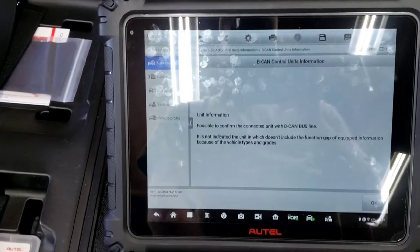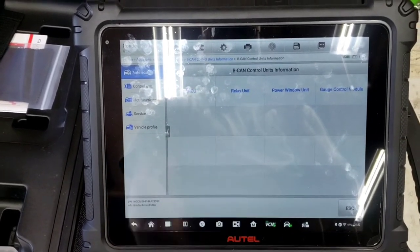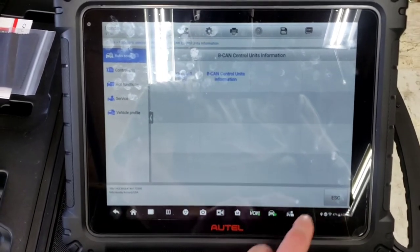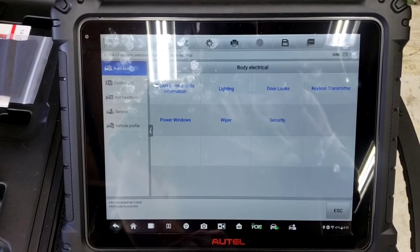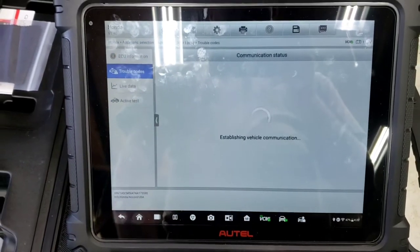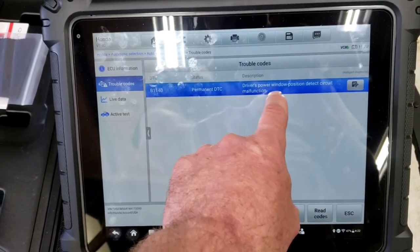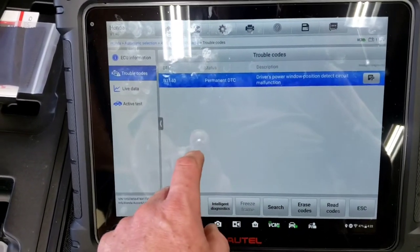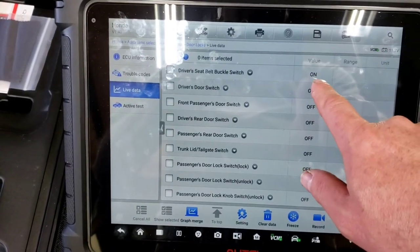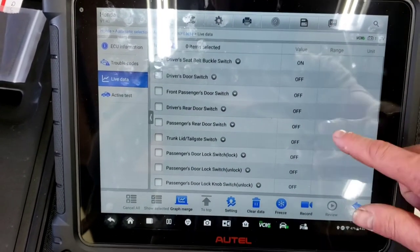The BCAN information also shows unit info for the MICU. Looking at door locks status — the trouble code is B1140, driver's power window position detect circuit malfunction. Going into live data, looking for statuses — front passenger door switch if it was 'on' would be causing a draw. That's what we're looking for.